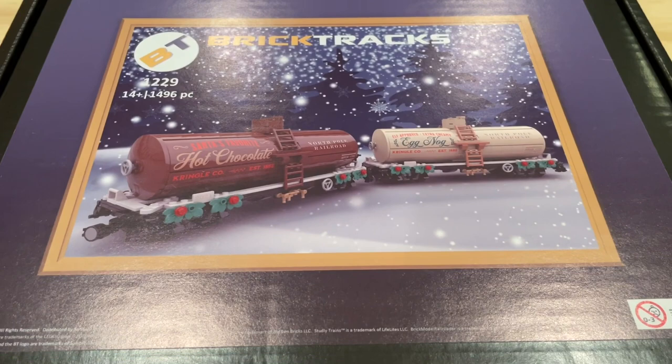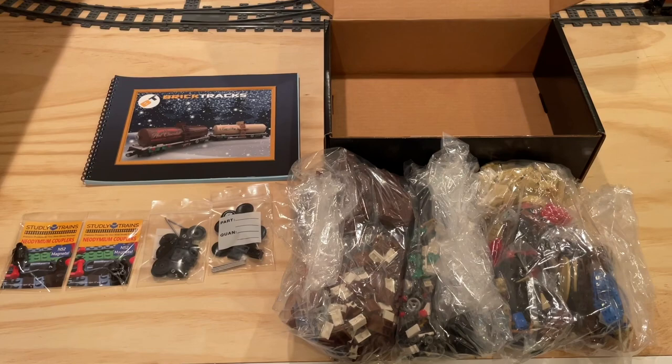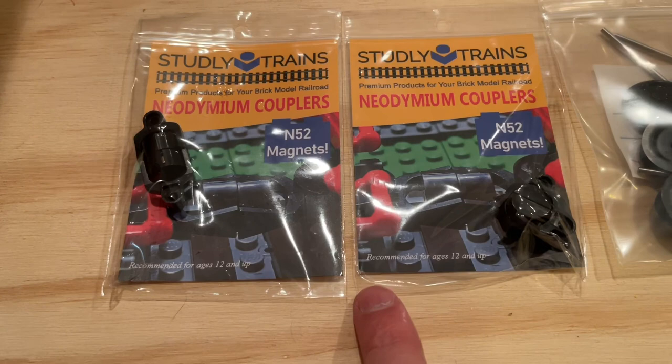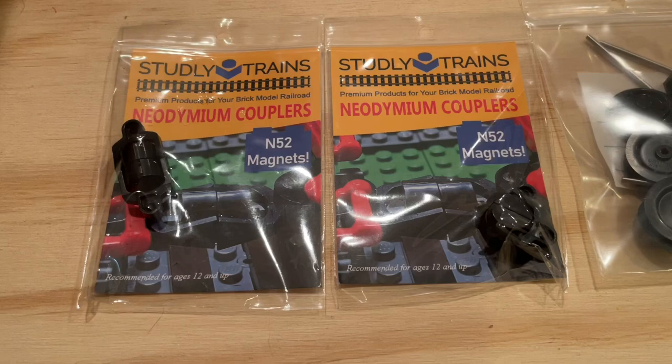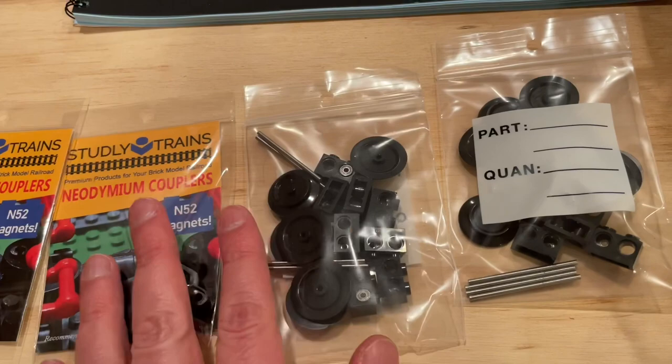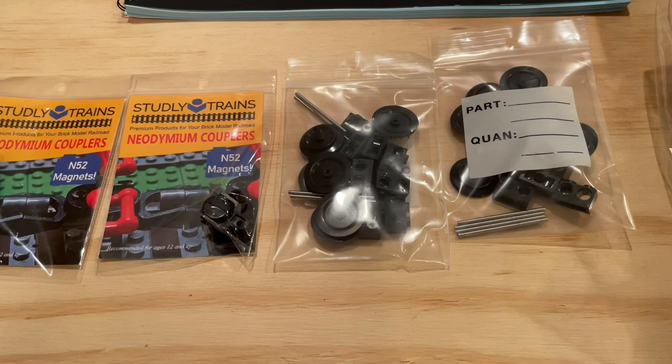Now let's take a look inside the box and see what comes with the set. We've got the Studley train neodymium couplers for the cars — we'll use these initially out of the box, but eventually we'll probably convert this train over to using the Brick Model Railroader couplers. The set also comes with some really great bearing wheels, which should allow the train to run smoothly and freely around the track.